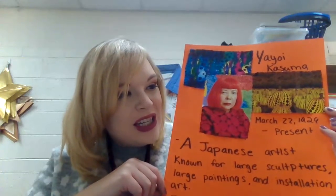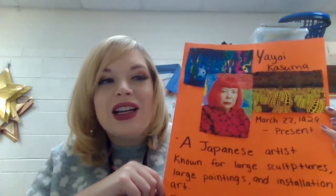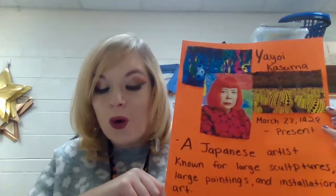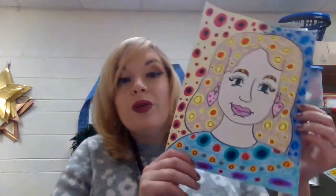She decided to use polka dots based on an ancient Japanese painting style of just using polka dots. For this project we will be creating self-portraits. Remember, a portrait is a picture of a person, and a self-portrait is a picture of oneself.